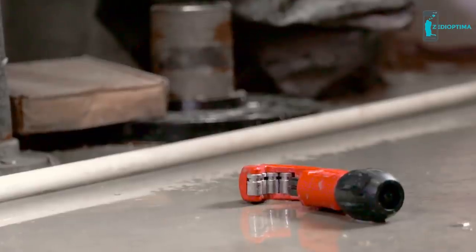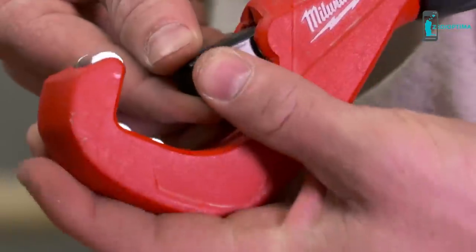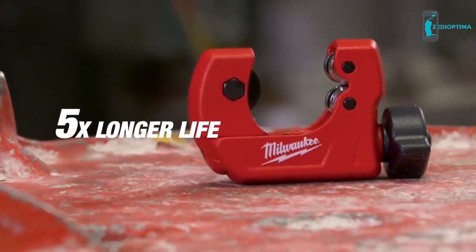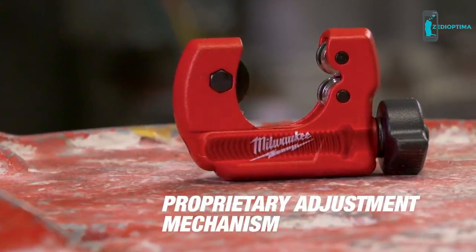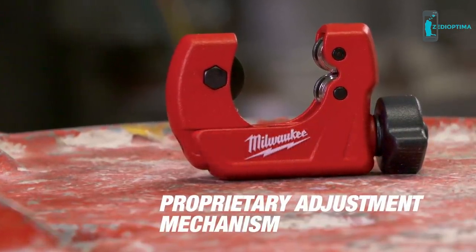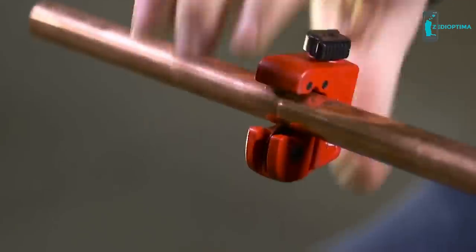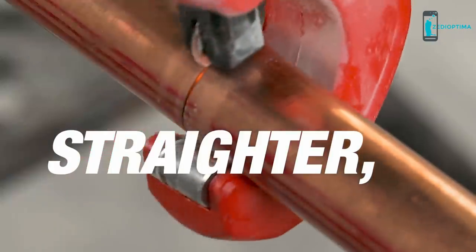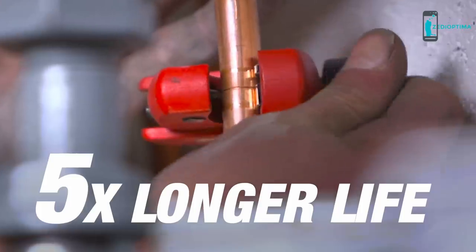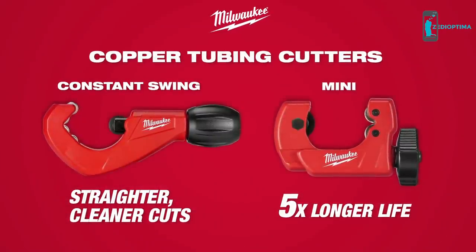Both Constant Swing and Mini Copper Tubing Cutters feature an easy, tool-free blade change. Mini Copper Tubing Cutters get five times longer life with a proprietary adjustment mechanism that removes common failure points found in competitive cutters. Cut with ease by utilizing an easy-grip knob that gives you the leverage you need to make the cut. Straighter, cleaner cuts and five times longer life — Copper Tubing Cutters from Milwaukee.